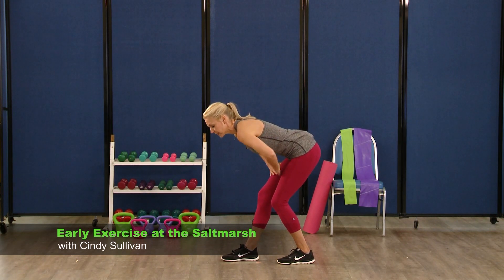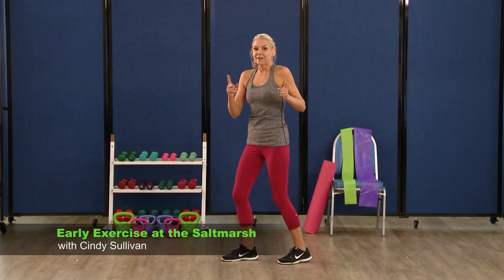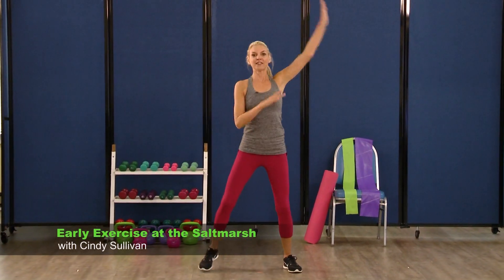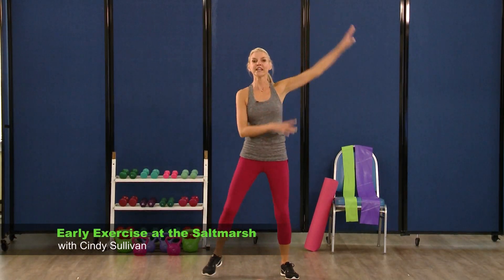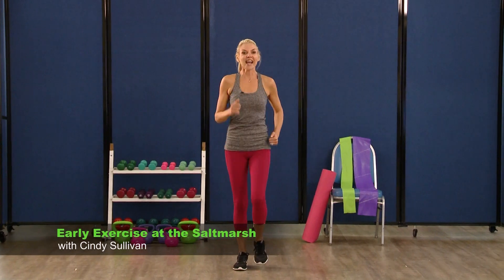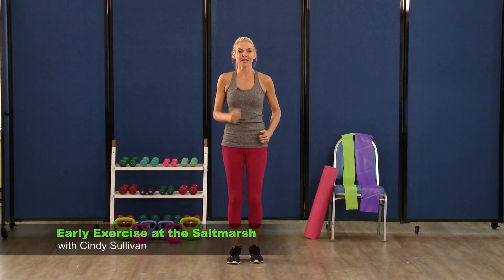Bend it over, stomach stays in, arch your back, roll up that spine. Face me and swing it out — last set for eight, seven, four, three, two. And march it out. Excellent! We should feel really warmed up right now, ready to move on to some strength.